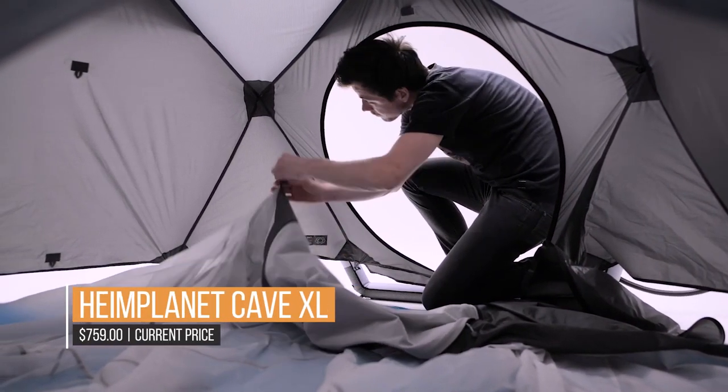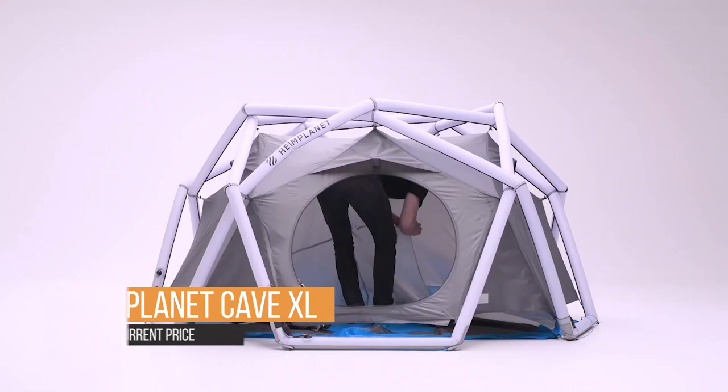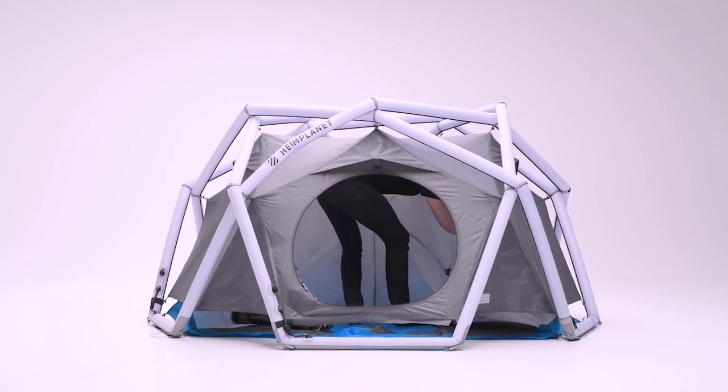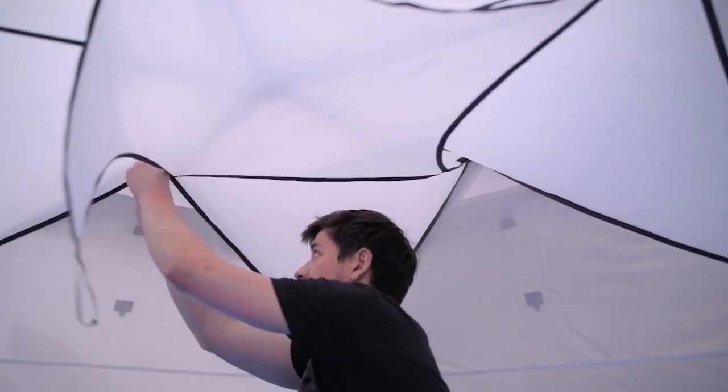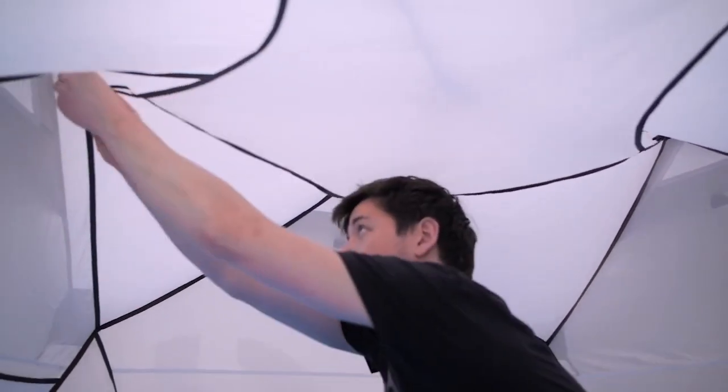When you first take it out of the box, it comes with its stuff sack, which is fine. However, as soon as you attach the inner tent and the waterproof flysheet, inflate it, and then try to pack it away, the stuff sack transforms into something much bigger, bulbous, and heavier.